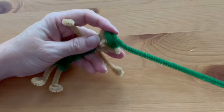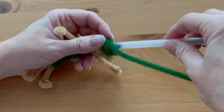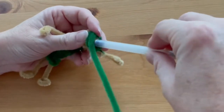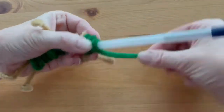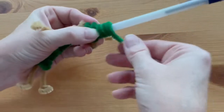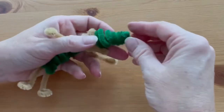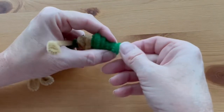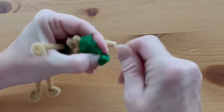When you get to this point, an easy thing to do is take a pen or pencil and coil the pipe cleaner around it — it makes your job a little bit easier. Remove the pen and then adjust the coils to make a pointy top on the hat.